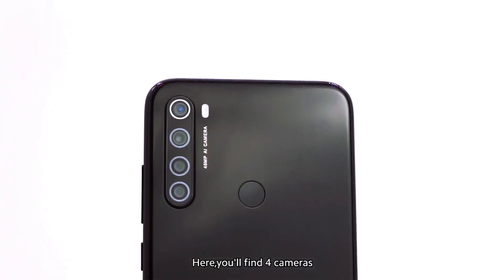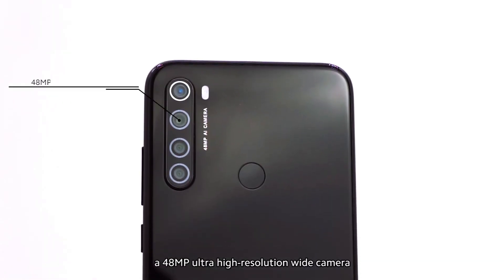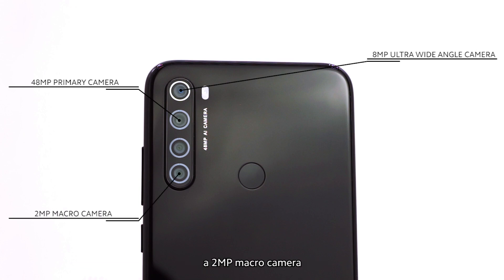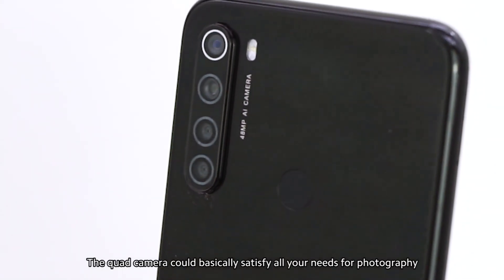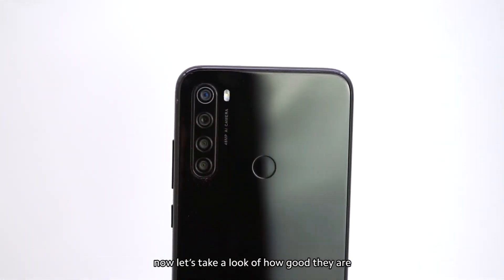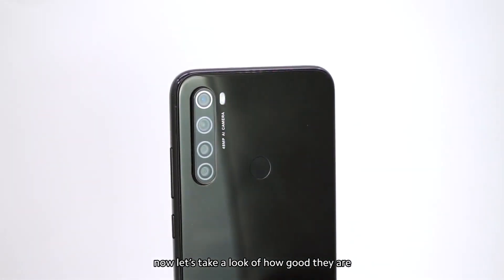On the camera, here you'll find four cameras: a 48-megapixel ultra-high-resolution wide camera, an 8-megapixel ultra-wide-angle camera, a 2-megapixel macro camera, and a 2-megapixel depth camera. The quad camera could basically satisfy all your needs for photography. Now let's take a look at how good they are.